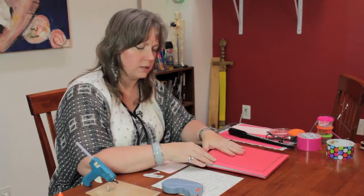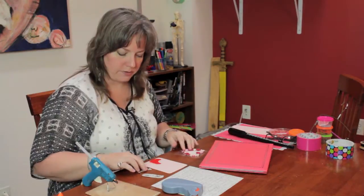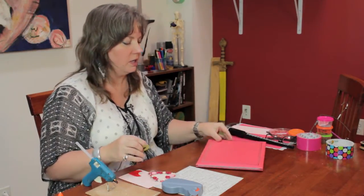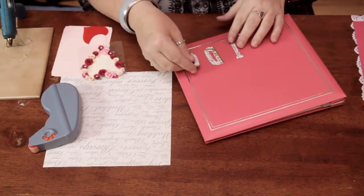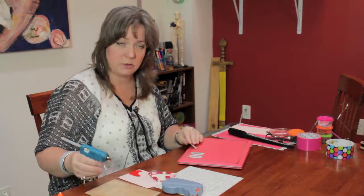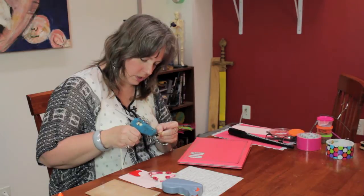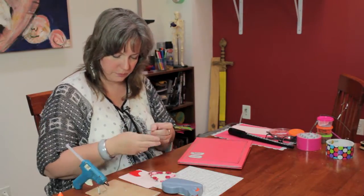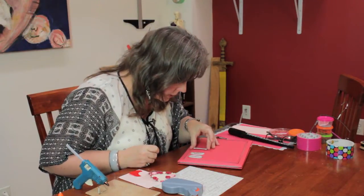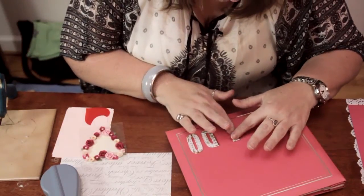But first I'm going to decorate the cover of the album. I have some chipboard letters here to say 'I do,' which is a very simple wedding thing that you can put. I'm going to put it down there — you can do it however you like. I'm just going to put a little hot glue on the back of each letter. It dries very quickly, and you want to press it down firmly.